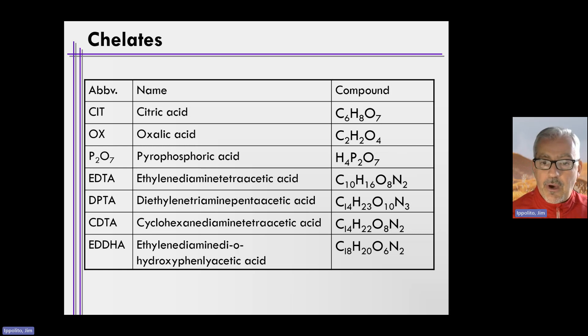The chelates are organic compounds — you can see carbon present in them — and they're rather complex with very long names. This is why it's easier to use abbreviations. For example, DTPA stands for diethylene triamine pentaacetic acid. Who wants to go into Home Depot or a garden center and ask for iron diethylene triamine pentaacetic acid? No one. So you would ask for iron DTPA — or more often than not, what you'd actually be buying on the market is iron EDDHA.